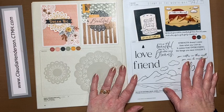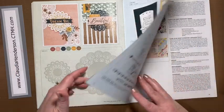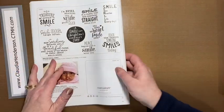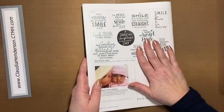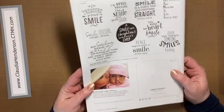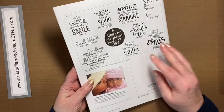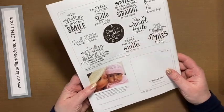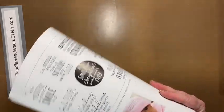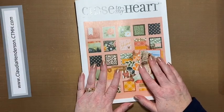At the end we have our Big Smile stamp — so fun, all these phrases, perfect for card making but also great for little sayings on pages. Seven dollars from each set goes as a proceeds donation to Operation Smile, a great cause that Close to My Heart has been supporting for years. That wraps up our walkthrough.